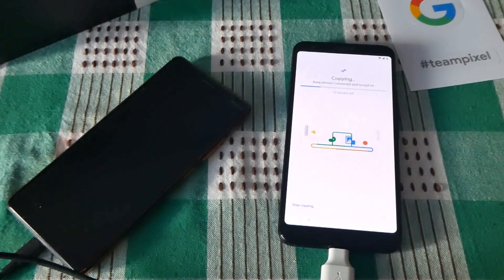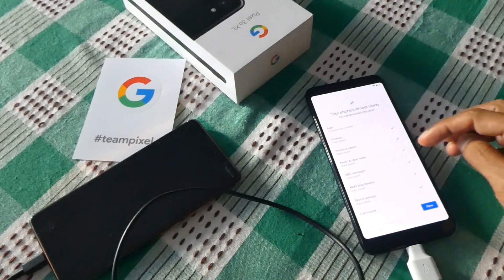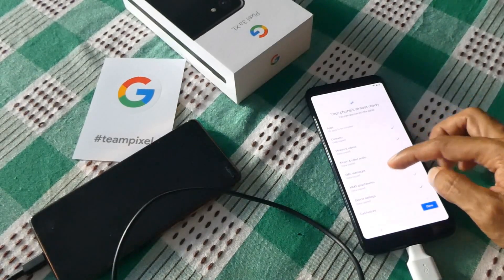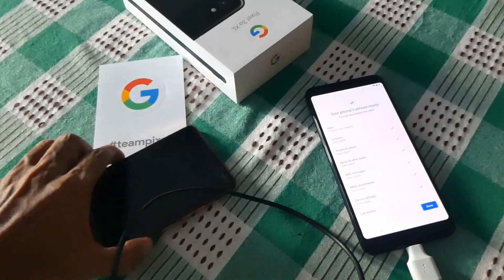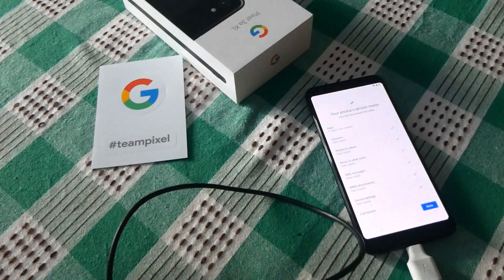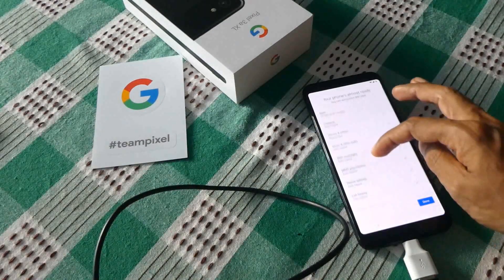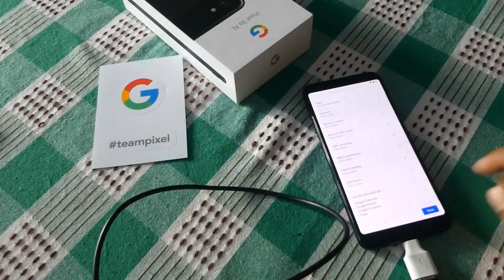As you can see it's still copying and 13 minutes more left, so we'll come back when the copying has been completed. Okay, as you can see now it says the phone is almost ready — you can disconnect the cable from the old Nokia, which I'm going to do now. Now she's disconnected. All copied, so let's say done.